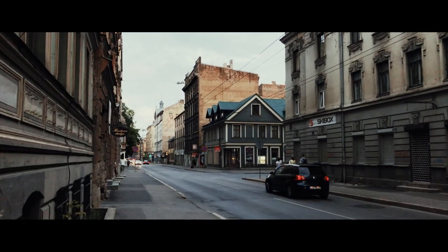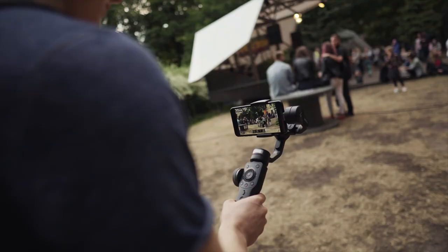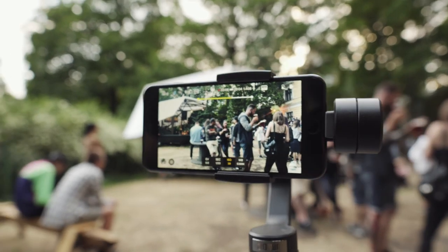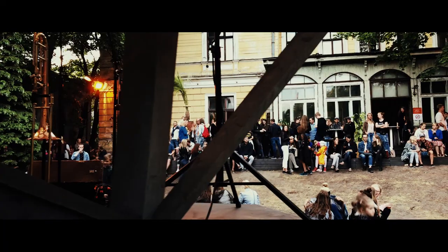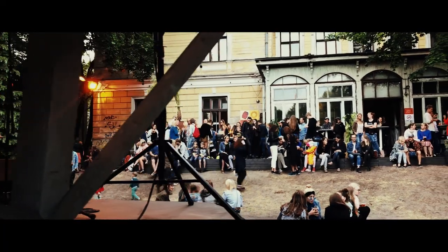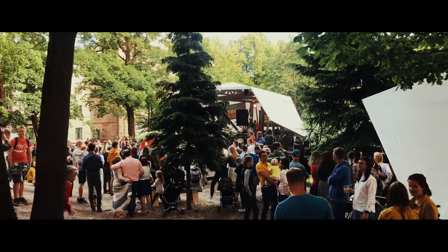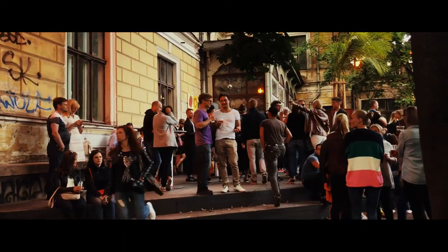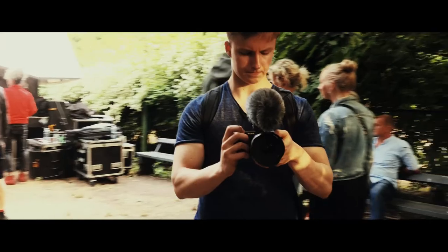I don't really have anything I hate about this gimbal, but I did end up not using half of the buttons on it. What I would say is that maybe Zhiyun should have kept it more simple without putting so many buttons on it. I still prefer tapping on my phone screen, but what I did really like is the wheel — that definitely came in handy — and the menu button as well. What I'd like to see in the future is Zhiyun implementing wireless charging on the gimbal. That would be awesome.